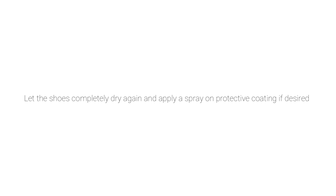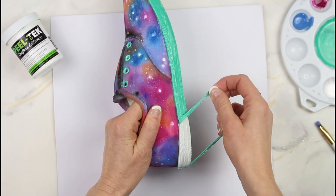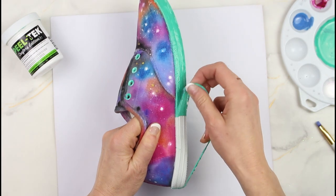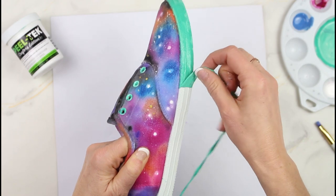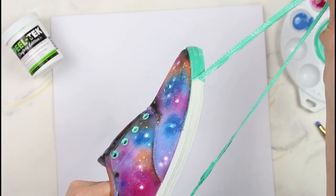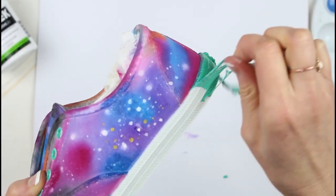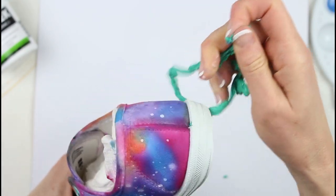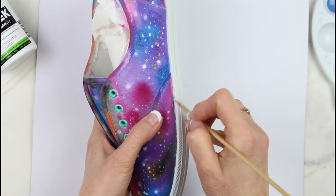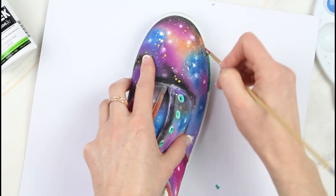Then let them completely dry and now you can remove the Peeltech masking fluid. If you have any bits left, you can just go in with a wooden skewer and get that off easily.